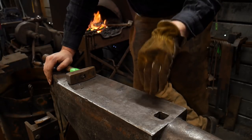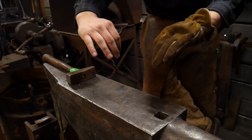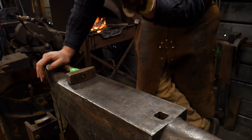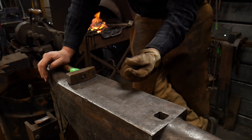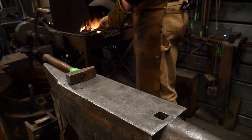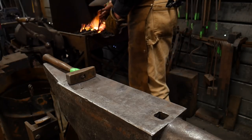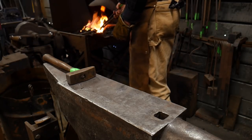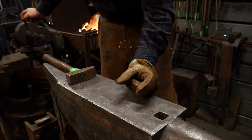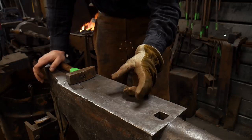A lot of times what will happen when you slot punch a hole, you'll get a lot of drag down or you'll get some bevel on both sides. And that's really not ideal if you're going to do something like a tenon, do a mortise and tenon joint. So whenever we're making mortises in steel, it's always good to go through your slot punched hole with a bit of a drift.